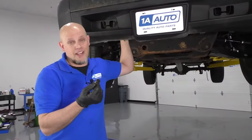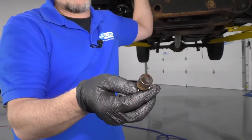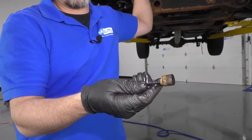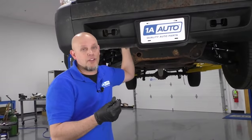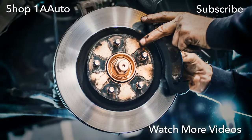We made many attempts to try to get this cam sensor out — some were working better than others. In the end, we finally got it out. If you have any other ideas of how we could have got this out, leave a comment below — maybe we'll use it next time. Thanks for watching. Visit us at 1AAuto.com for quality auto parts, fast and free shipping, and the best customer service in the industry. We'll see you next time.